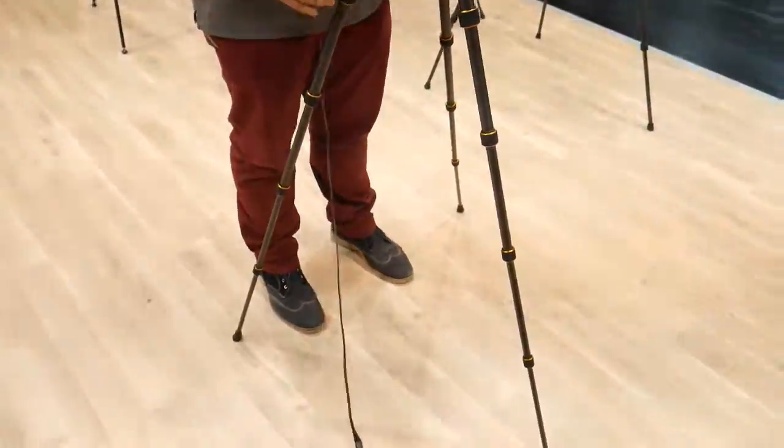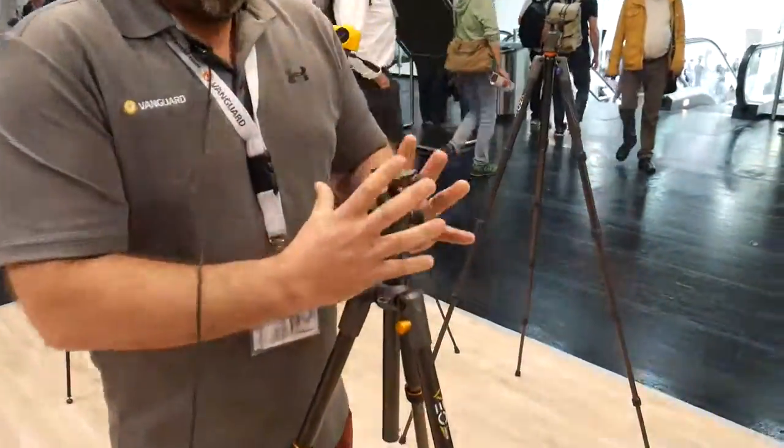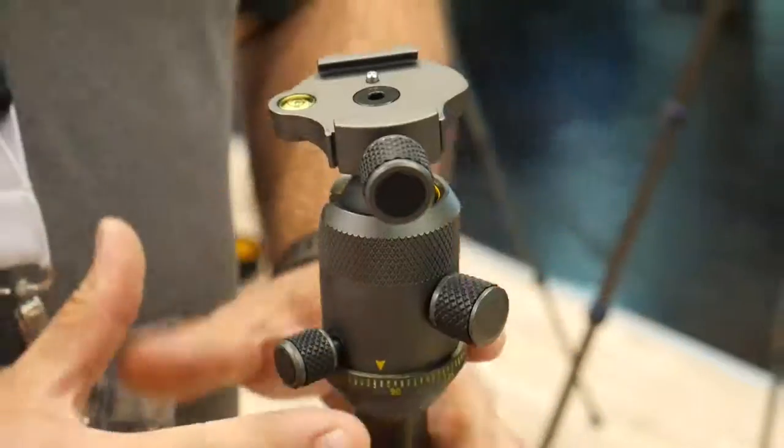And it's done, ready to take the pictures. We have a very small compact head that can still handle 6 to 8 kilos with friction control, and that's very easy to use.